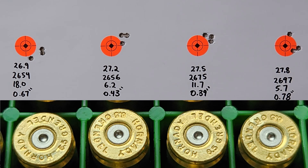Take a look at our target. Our first load at 26.9 grains: we shot 2,654 feet per second, 18.0 SD, and a 0.67 inch group — this did include our cold bore shot. Moving on to 27.2 grains: 2,656 feet per second, 6.2 SD, and a good-looking 0.43 inch group. Next load at 27.5 grains: 2,675 feet per second, 11.7 SD, and a really good 0.39 inch group. And our last load of the day at 27.8 grains: 2,697 feet per second, 5.7 SD, and a 0.78 inch group. Really good-looking groups across the board.